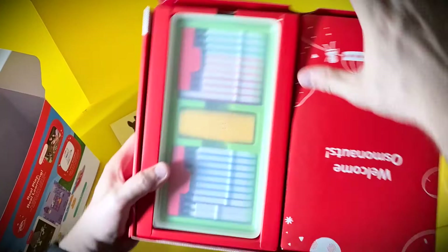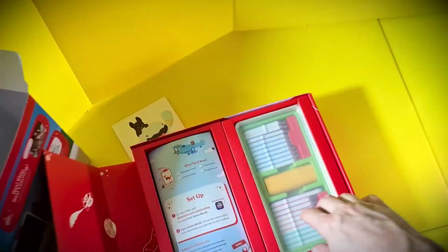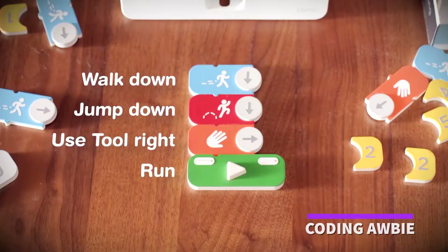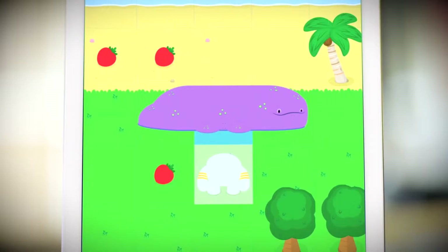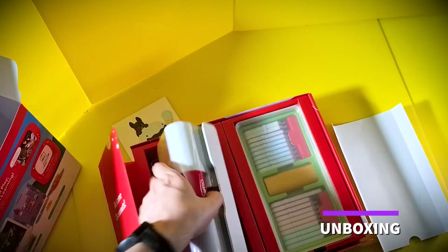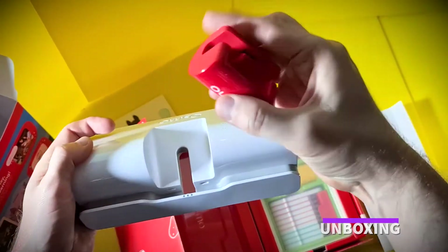In the new Osmo Coding Starter Kit, it combines three coding games together in one easy and affordable package. There's Coding Orbi, where you put blocks together to control probably the best character they've ever created yet, Orbi. He's going all out eating strawberries, and it's great to make him move across the screen, jumping and dealing with obstacles. The movement tiles come in really handy here, using the arrows to determine where he goes, setting your path and watching it all play out on the iPad.